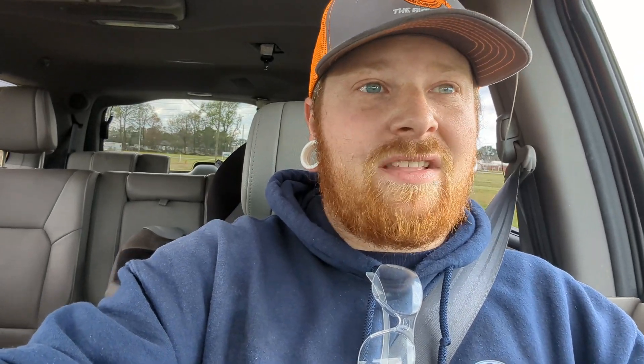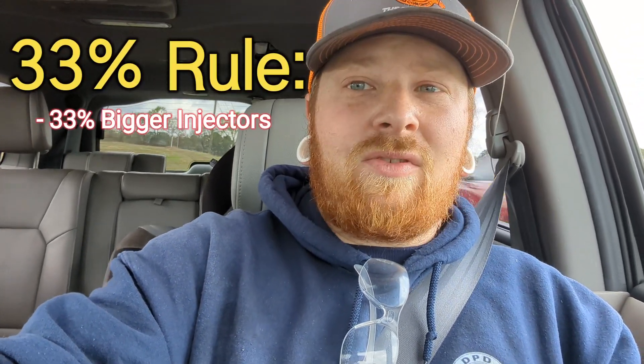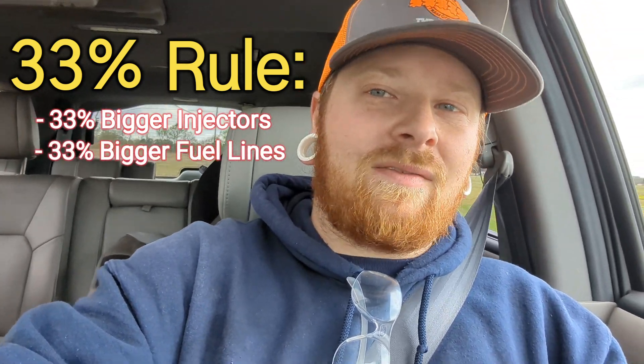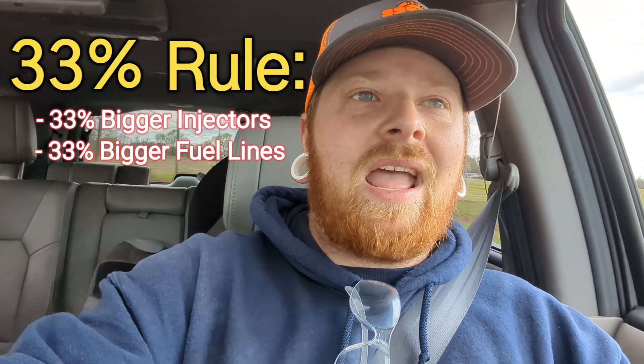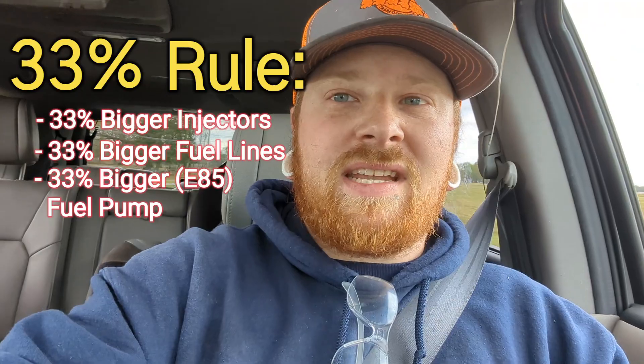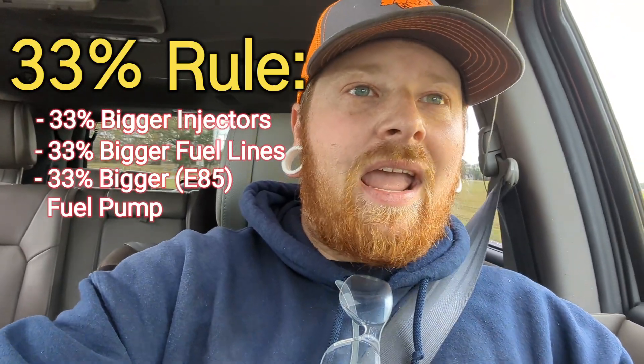But that also means you're going to have a lot more power with it. So the rule of thumb when doing an e85 swap: follow the 33% rule. You need 33% bigger injectors, 33% bigger fuel lines — which on the Grand Prix my understanding is they're fine as-is — and you need a 33% more powerful fuel pump that supports e85, and that's what we got.